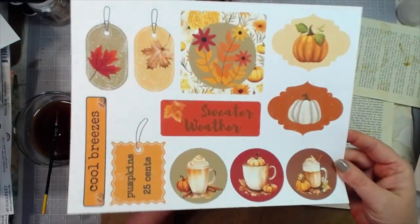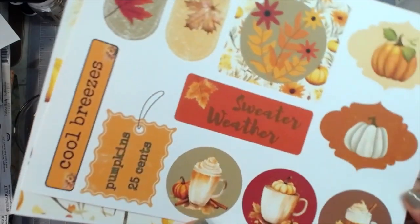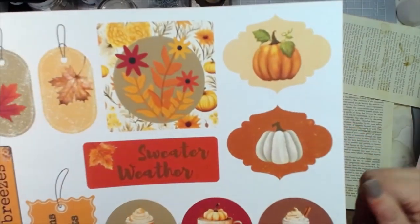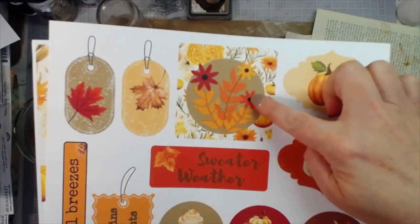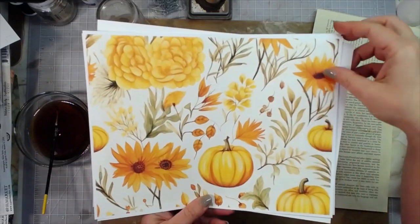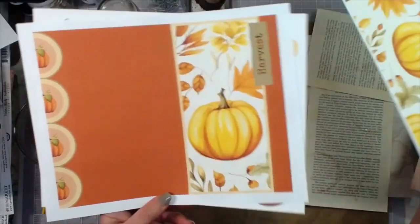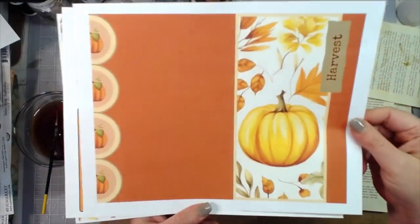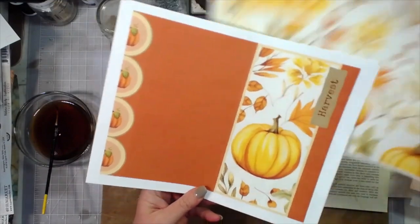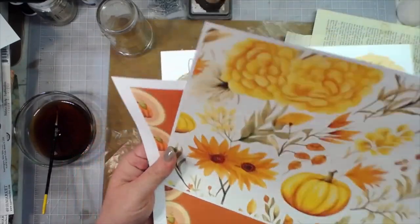This is a fall ephemera piece with some little sayings, pumpkin spice coffee-looking stuff, little pumpkins, more tags, and maybe a little journal spot. Then there's a journal page sheet for you, and another journal page. I'm going to get these two sheets cut out and fold them so that you can see just how nice they would look in a journal signature.